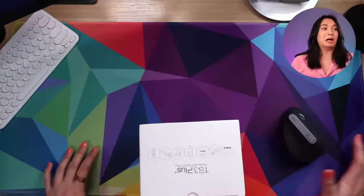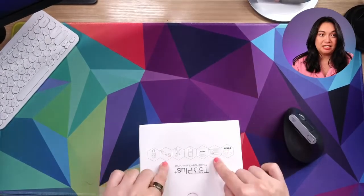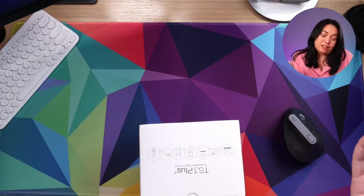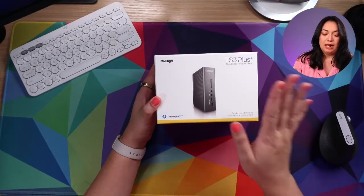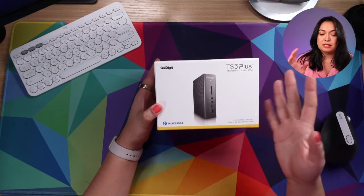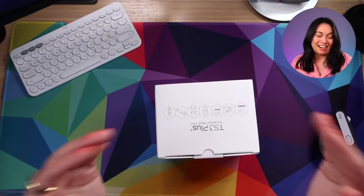This is my actual operating desk right here, and I am actually using one of these plugged in over there in order to help run this stream. This is the TS3 Plus from CalDigit — it's a Thunderbolt Station 3. I know there are other, maybe newer, versions of it, but this is the one that I have and the one that I like. It has the ports that I want, so this is the one that I continue to use.